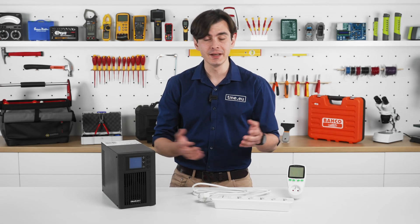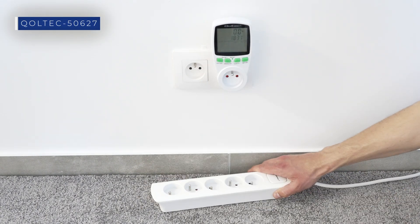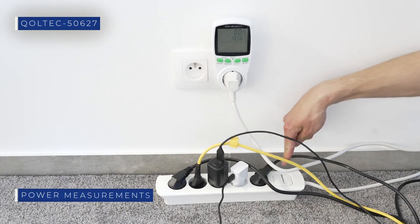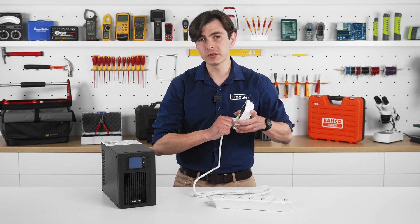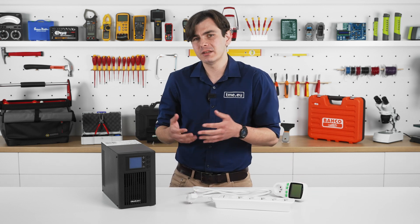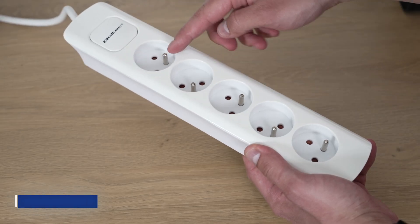If you're not sure how to calculate the power consumption of your devices, the easiest way is to get a power meter, connect a power strip to it, connect all your devices to the power strip, and let them run for a couple of hours to see the average power consumption. You can also sum up the total power consumption by checking the device labels, but it's not going to be as accurate as measuring it directly.